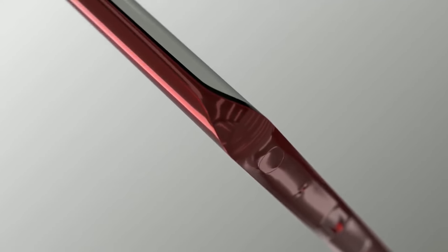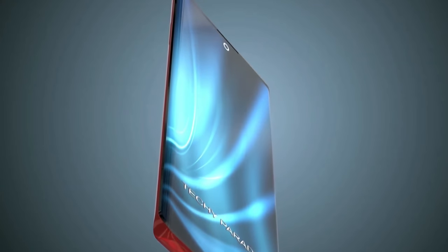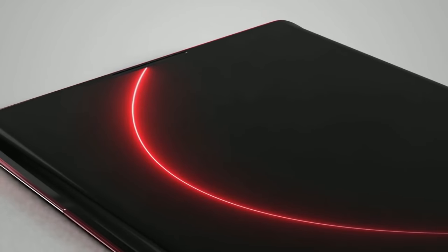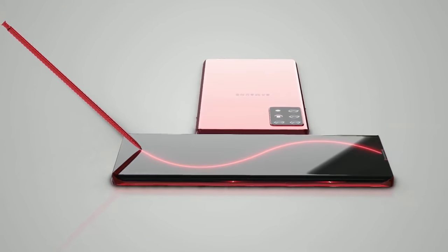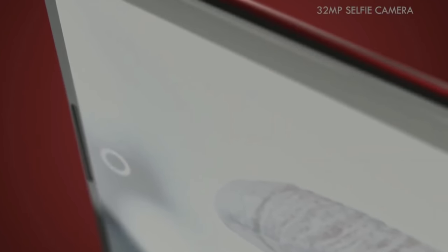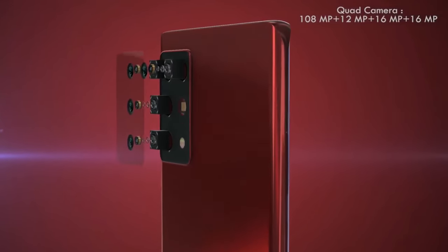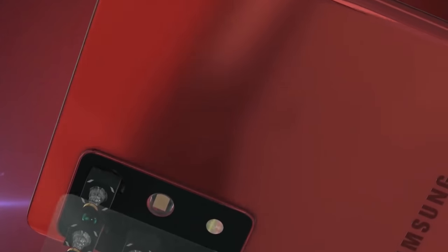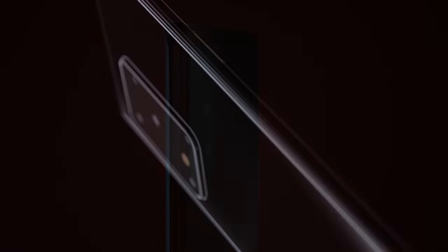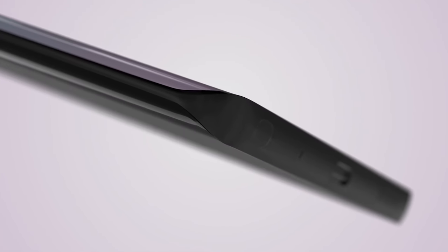When it comes to the selfie camera, the Note line actually led the innovation for Samsung last year. It'll be interesting to see whether they stick with the punch-hole camera top center or go with a new design. Many are curious about in-display cameras, but the Galaxy Note 20 is probably a little too early for this tech — that's likely something we'll see in 2021. On the rear, I have no doubts we'll see a rectangular camera housing, as Samsung have stuck with this across their mid-range and flagships this year.